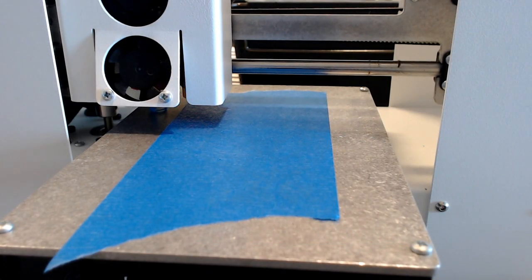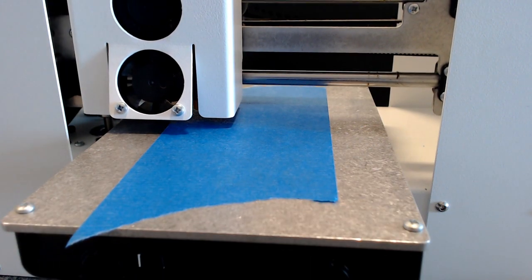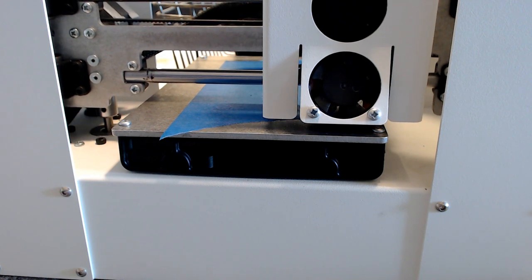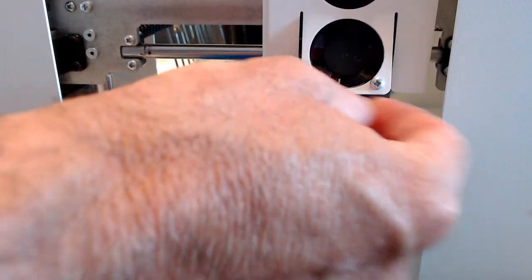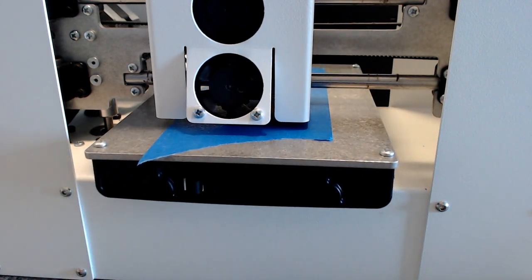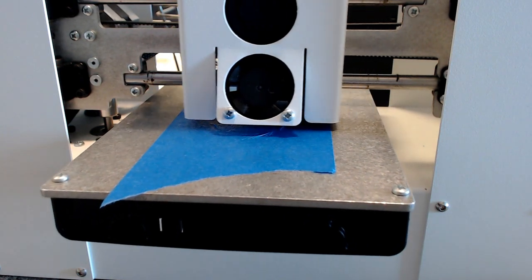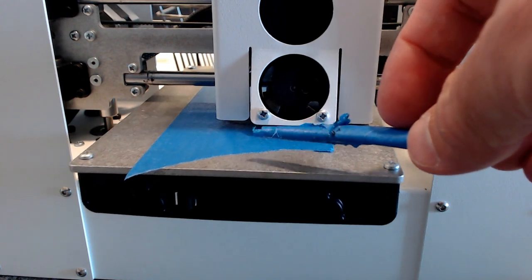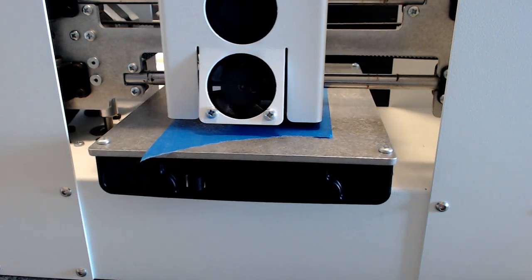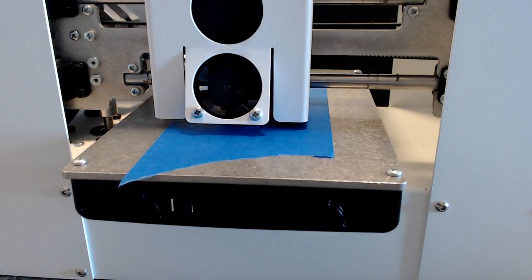I send the print via USB. The printer is checking the zero — it uses a magnetic proximity sensor to check three points and average out the height above the platform. I get in quickly before it starts printing and clean the print nozzle with a piece of tape to remove leakage from the extruder. Then the printer starts running, printing a skirt around the part first. I'll fast-forward the eight-minute print for YouTube.